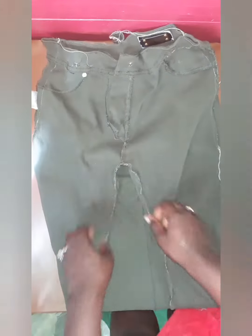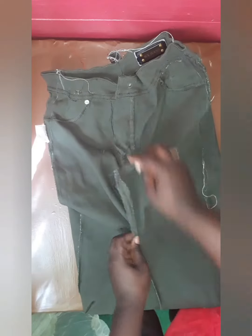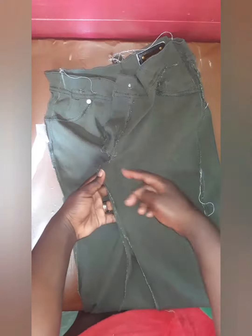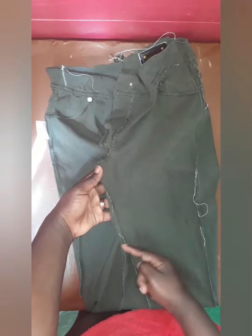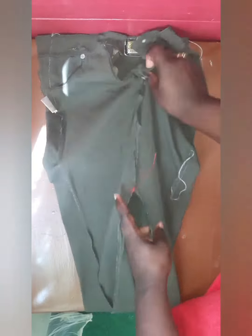For the front of the skirt, you're just going to sew a little bit down in the front so that you have space to walk. Because if you sew it too far down, it's not going to be easy to walk in. So you just want to sew at least five or six inches down.